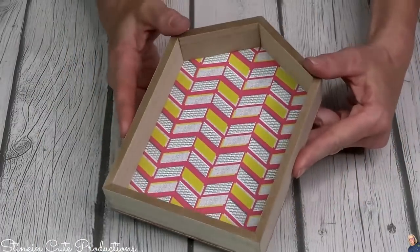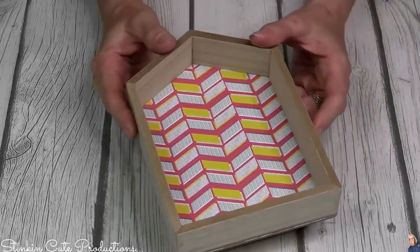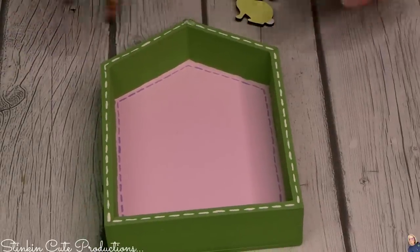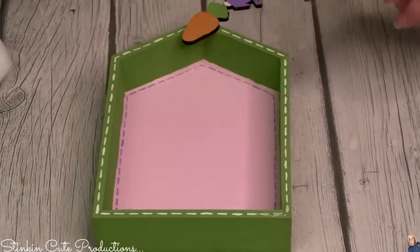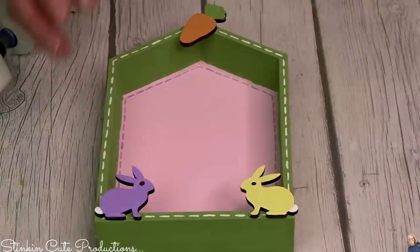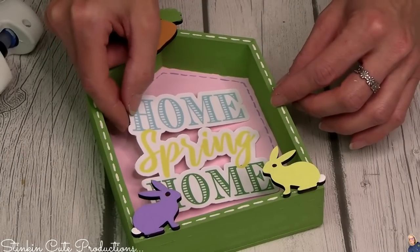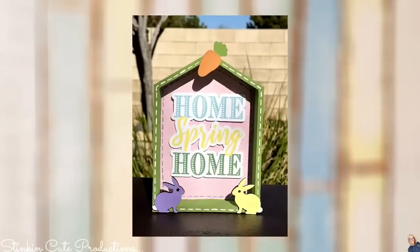Last up, I picked up one of these house shadow boxes that Dollar Tree just started carrying again. I added pink to the background, green to the outside, some stitching, and more of those adorable mini wood ornaments — hanging a carrot from the peak of the house, a rabbit in each corner, and a Linda die-cut embellishment to the inside. What a fun piece to close with — let's go take a look at this tiered tray all put together.